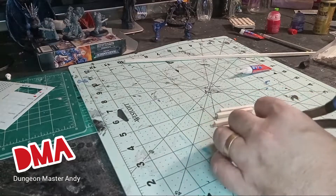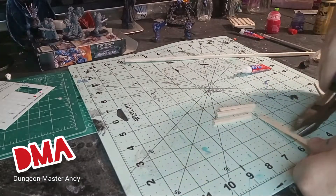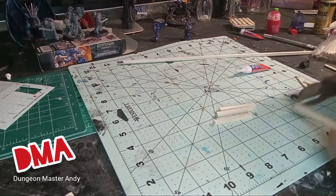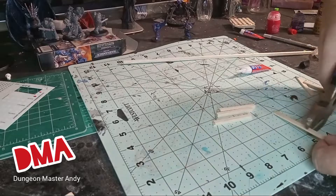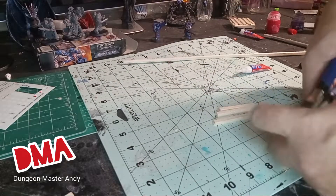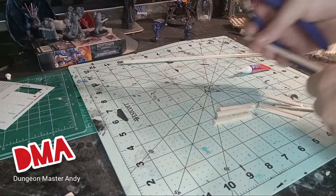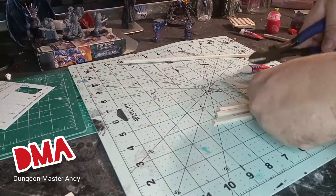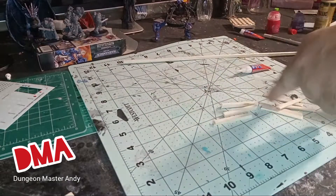I'm going to start by making pallets out of balsa wood and stir sticks. You've probably seen me do this in my shorts before, but if you haven't — I cut them down to about two inches a piece, and I cut out three balsa wood sticks to every seven stir sticks at two inches. Your measurements don't have to be exact. I'm just holding it up to my cutting board and checking it. They're pallets, so they're going to look a little bit imperfect.